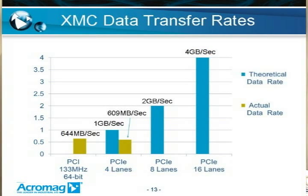XMC uses switch fabric interconnect to improve data transfer rates. With a PCIe 16-lane implementation — which you can implement using both the P16 and P15 connectors on an XMC module — you can achieve 4 gigabits per second. An 8-lane implementation achieves 2 gigabits per second using just the P15 connector alone. A 4-lane implementation is comparable to the maximum data rate on a standard PCI bus at 1 gigabit per second, but just as with standard PCI, we see 609 megabits per second in practice on a 4-lane PCIe bus.